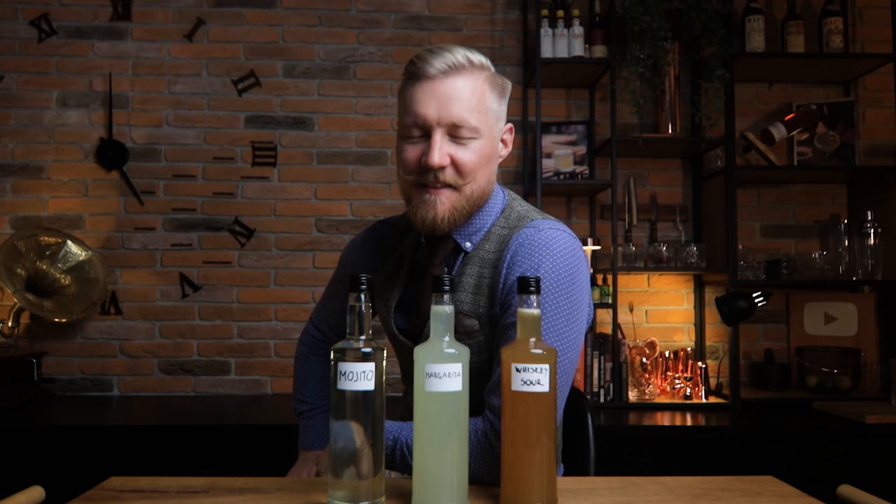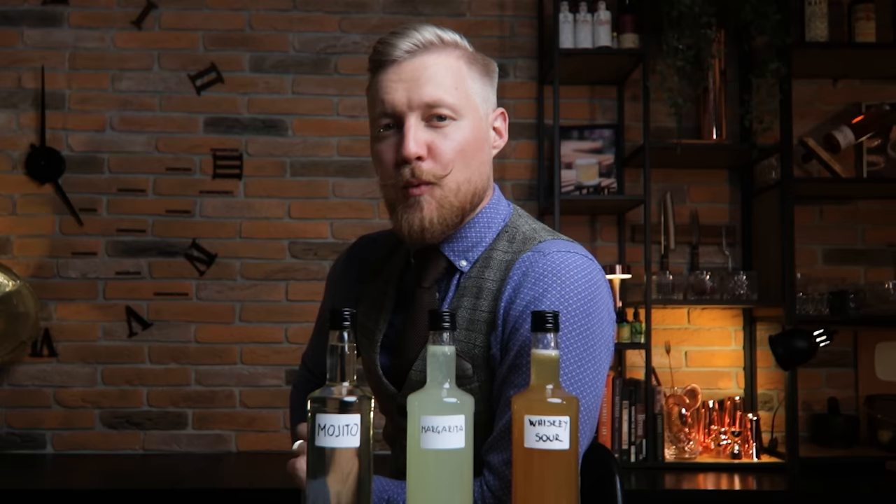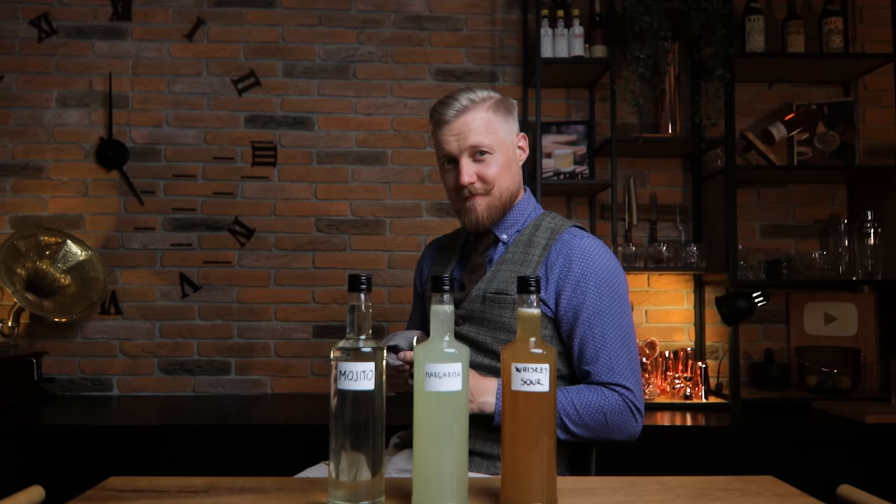Hi friends of cocktails. Today we're pre-batching sours. No more wasting time to make your summer favorites. You'll be able to make mojitos, margaritas, and whiskey sours in no time — yes, including the silky texture, the nice foam, and all that. For that, we'll need things we made on the channel before: mint cordial, super juice, and most recently, super syrup. With these recipes, you'll be able to make your favorite summer cocktail a week ahead. No rush. But we'll start anyway.